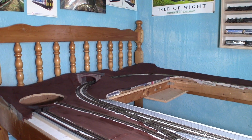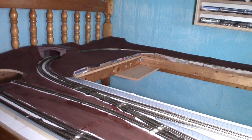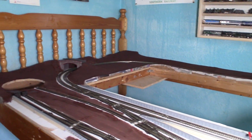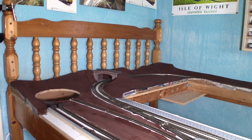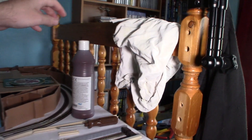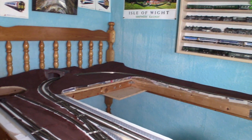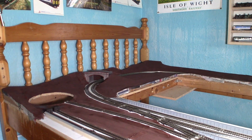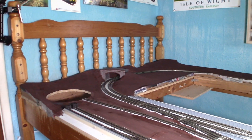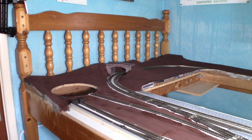Well here we are with the basic part of the scenery done. You can see I painted it brown to give it an earthy look. It's not the same brown as Javis Scenics' burnt amber stuff - it's just a cheap poster paint. Because I'll be using a lot of it, I just wanted something cheap and cheerful. I'm just waiting for it all to dry, then I can get around to doing the ballasting - hopefully later today, then I'll need to wait for that to dry.